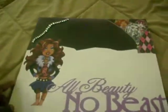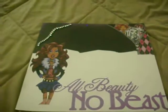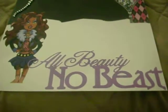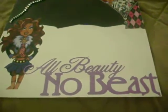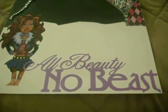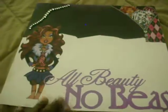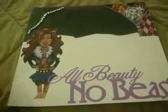I cut these two images out and printed them off the internet. I made the rhinestone right here in the corner. This paper is from DCWV and that's from the Glitz Pack. All Beauty and No Beast — that's from the Tinkerbells and Friends cartridge, and I cut that out at three and a half inches. The white cardstock is from the paper company, the 12x12.